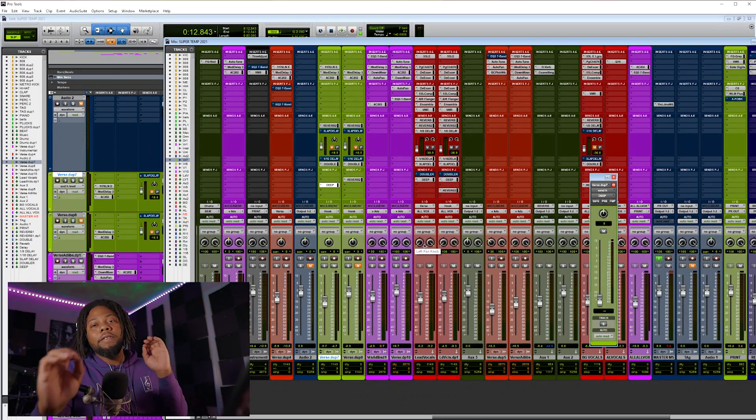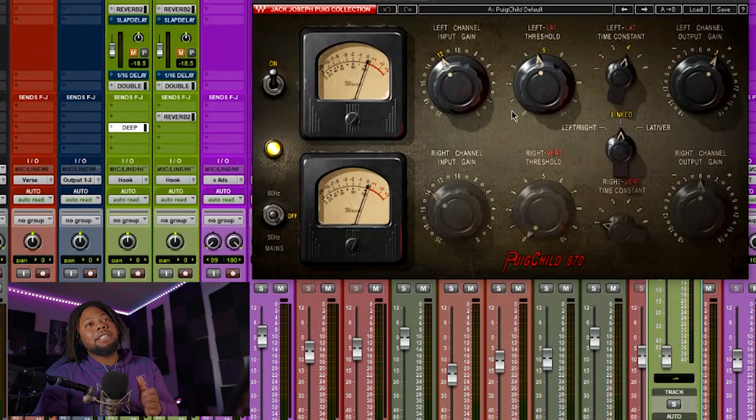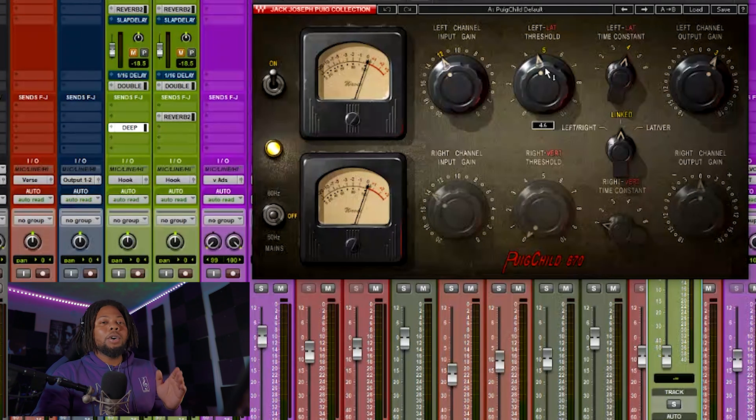Next is using the Fairchild Compressor. I use this on the aux channel for my vocals — I set up one aux channel for the verse and one for the chorus. This compressor is from Waves — Universal Audio also has one like it, but I've been using the Waves version. The threshold button really helps your vocal sit well in the mix. This plugin takes the highest point of your vocal and pushes it back down into a spot where it sits nicely. Let me show you what that sounds like.